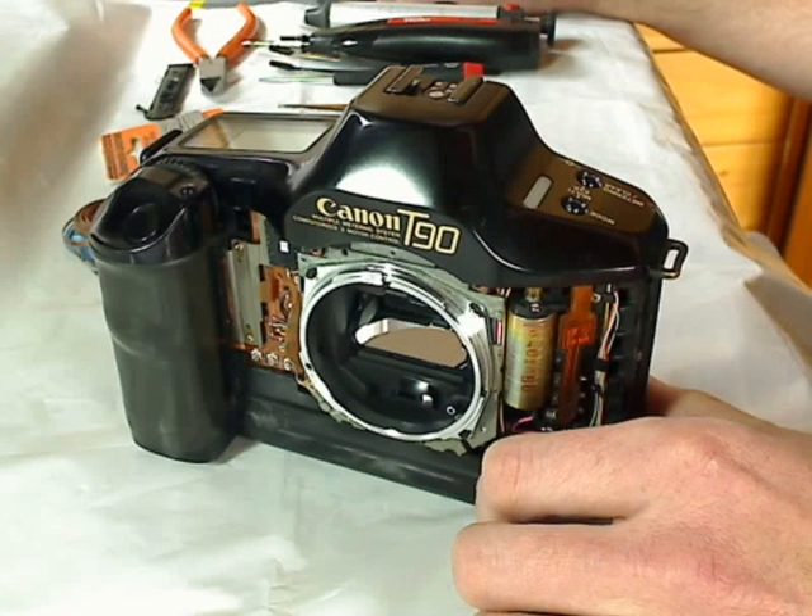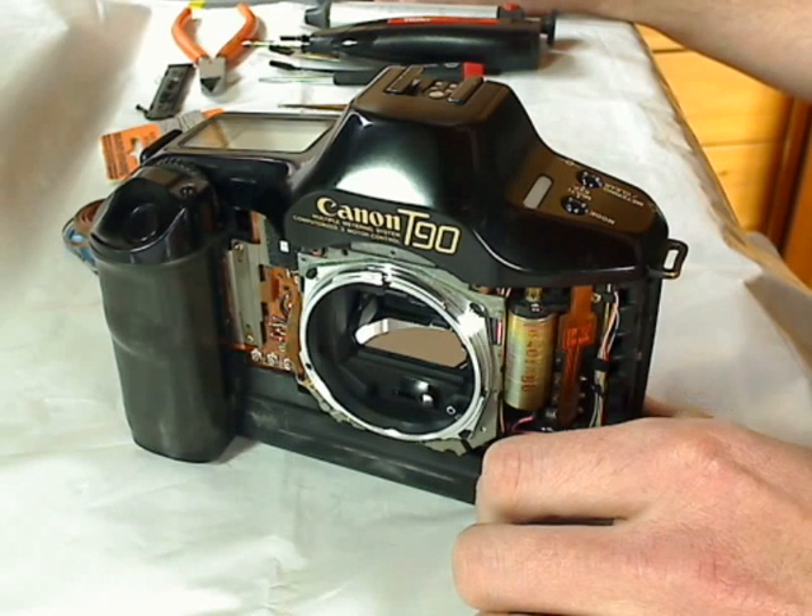To replace the internal backup button cell battery, I have to disassemble the camera body first. I already showed this procedure in my former video Canon T90 modification, so I don't want to repeat this procedure in this video anymore.